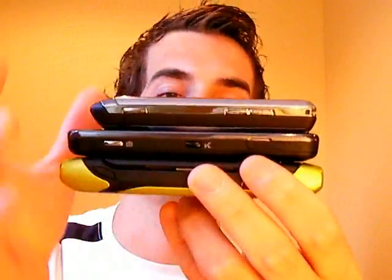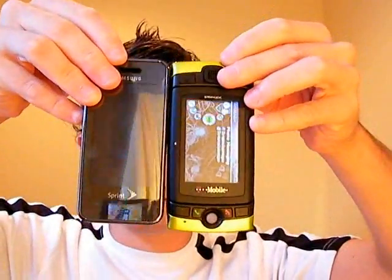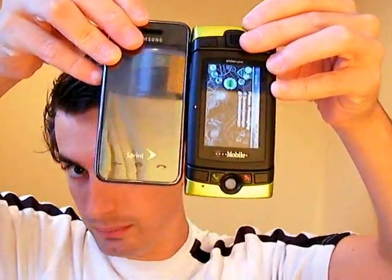I'll do a quick size comparison — I have the Samsung Instinct and the LG Dare. You can see the Sidekick is easily the biggest of all of them. That's because it's got a full physical QWERTY keyboard compared to those touchscreen devices. The Instinct is a little bit bigger size-wise, but not quite.